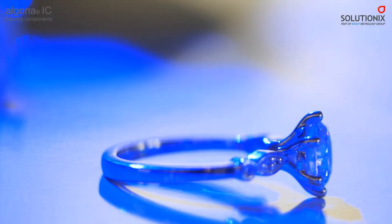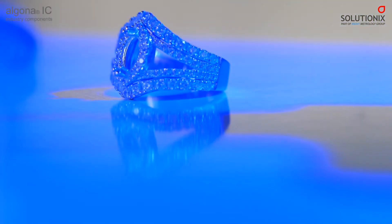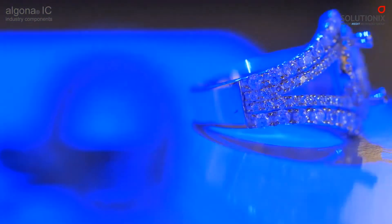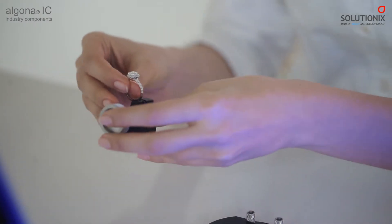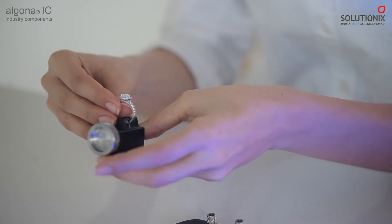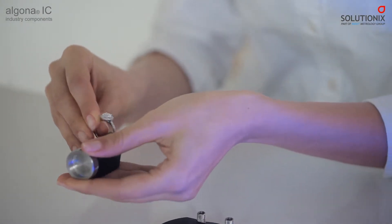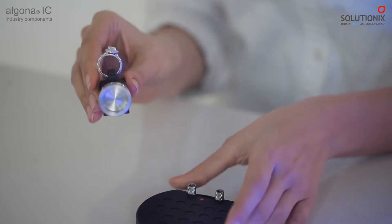Quickly and precisely turn any jewelry items into CAD/CAM data for modification, mold and toolmaking in a cost-efficient way. RecScan DS3 will save at least 50% of CAD designers' and manufacturers' time for designing and producing very complex shaped jewelry pieces.